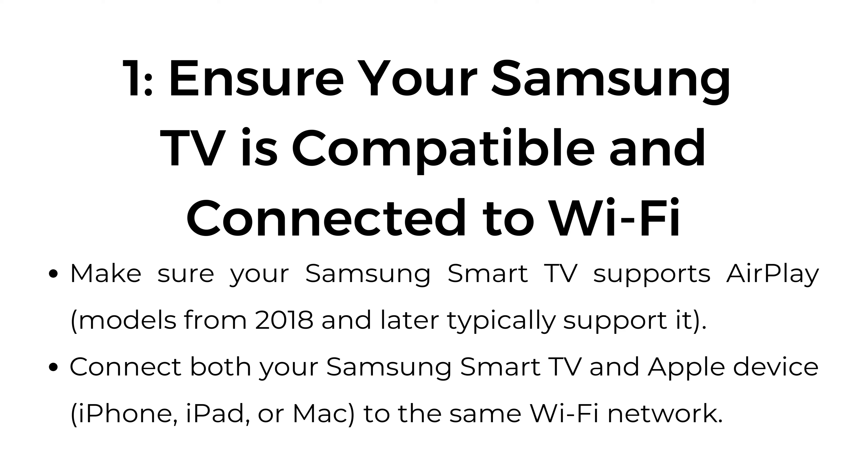Connect both your Samsung Smart TV and Apple device, such as iPhone, iPad, or Mac, to the same Wi-Fi network.